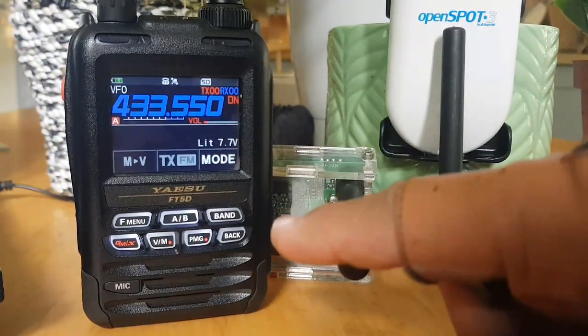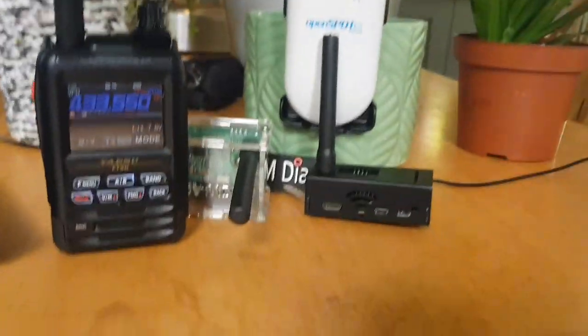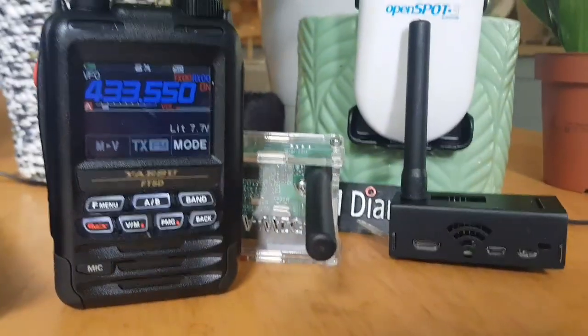So you want to add your hotspot to your Yaesu FT5 — Fusion is the easiest system to do this. You've got things like your Jumbo Hotspot, DV Mega, Open Spot, and a few more out there.